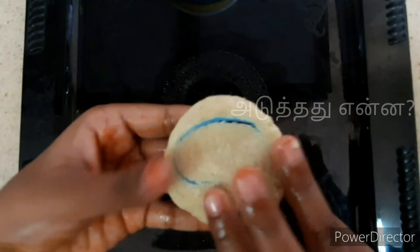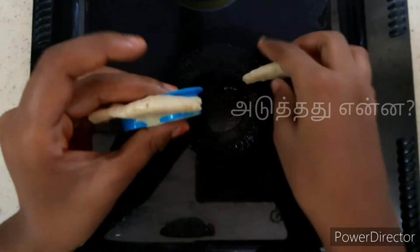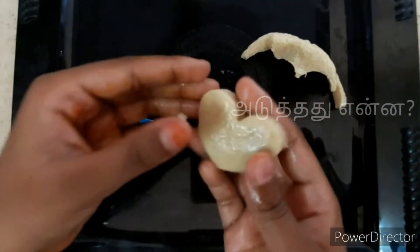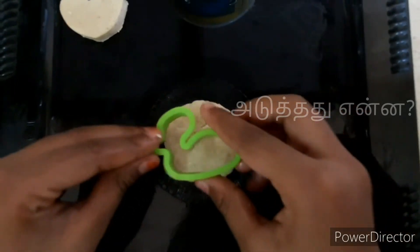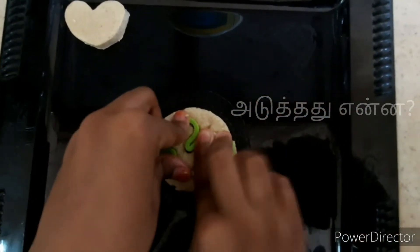Press it and press it. If you have to press it, you can press it. It's going to be great. We will make this work. I will use a mold to make this work. Press it and press it.